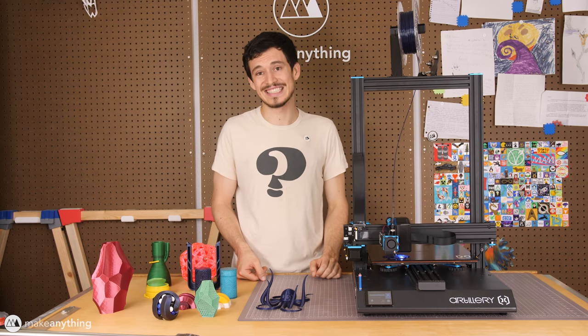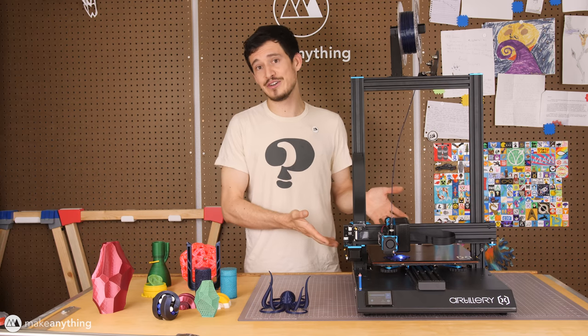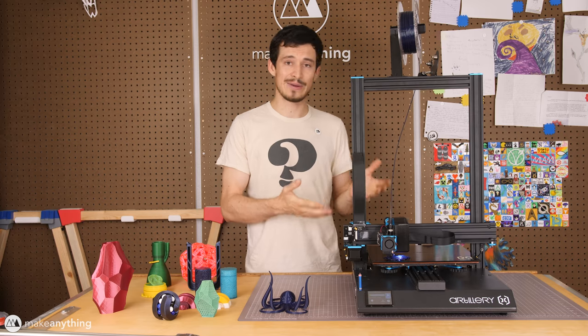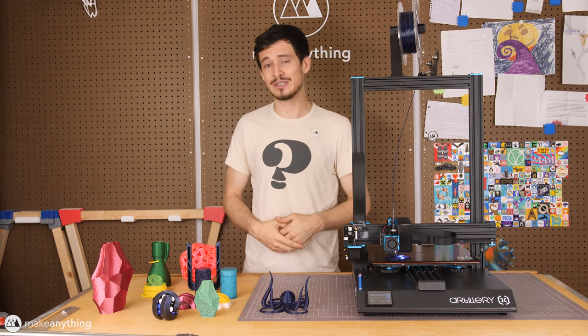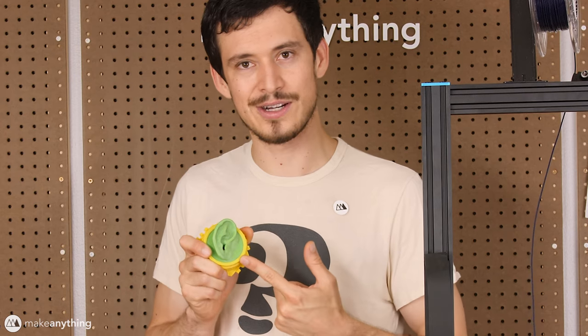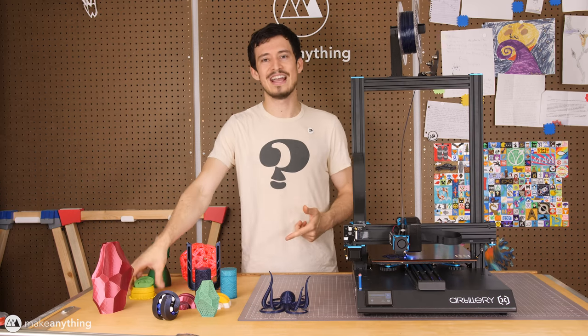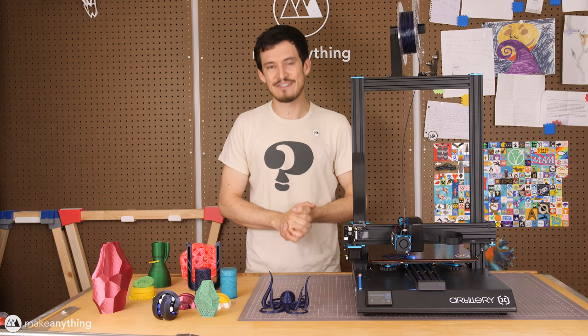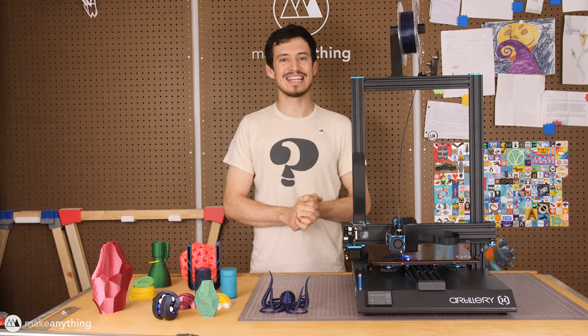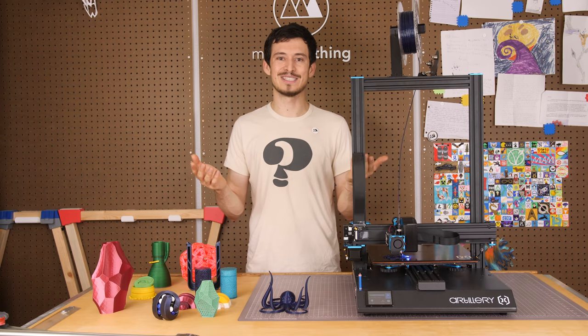It might be my favorite 3D printer — I want to use it a little longer, but it's getting there. I will continue using this Sidewinder a lot on future projects, so if you want to see how it continues to function make sure you're subscribed. If you want to know what this ear is about, subscribe to the channel and you'll find out soon enough. Until next time, I'm Devin, this is Make Anything, and as always — stay inspired.